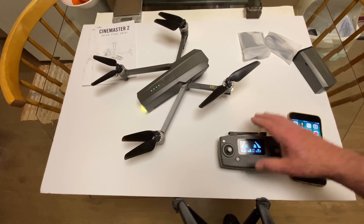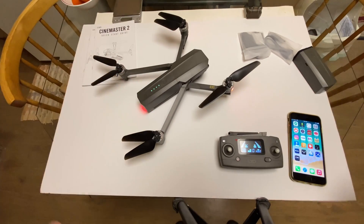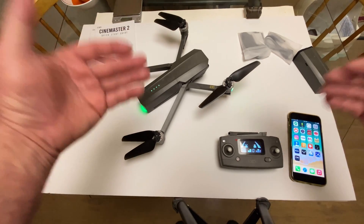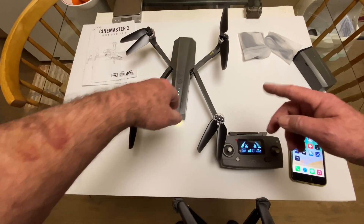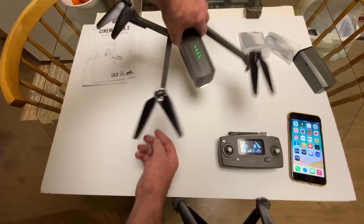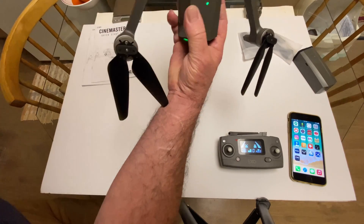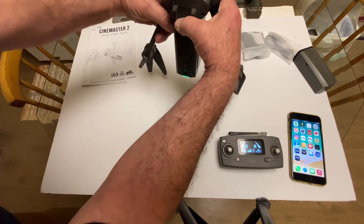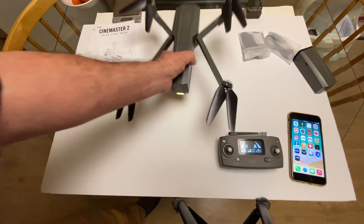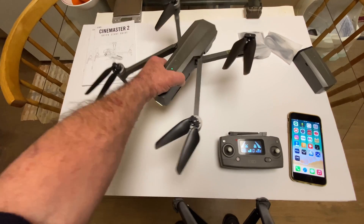Turn this on. You can do the compass calibration right now if you want — see the lights are flashing. You don't even need to fire up the app and do the Wi-Fi, though there's an option for that too. All you have to do is spin it this way, and it'll beep. Spin it like this and watch the lights — they'll change color. Then turn it up on its head and there it goes. Now when I go to the app part, it won't give me the email sign-in prompt because the calibration is already done.